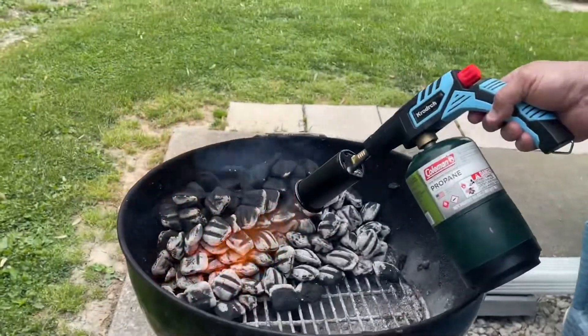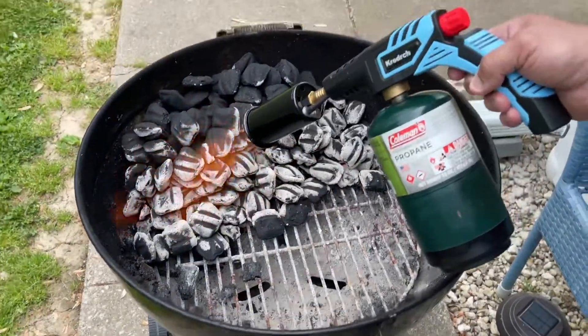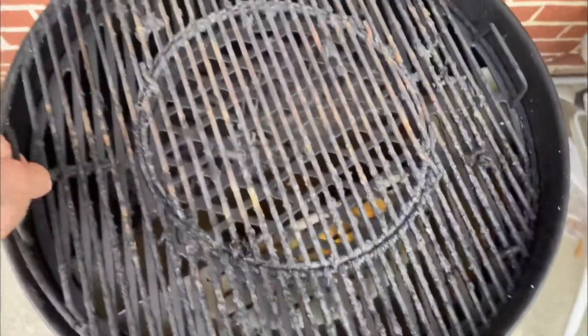So guys, that's doing really good right there. It's getting them nice and hot — it doesn't take but a couple minutes. And again, I love the one-pound propane tank. I think it makes all the difference in the world. This is my old grate. And ready — that's my new grate.